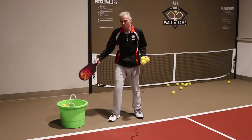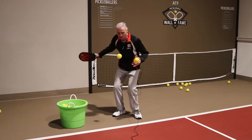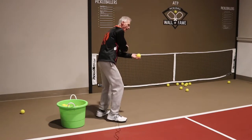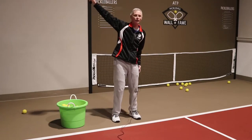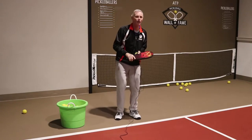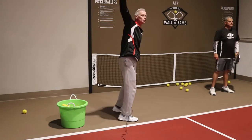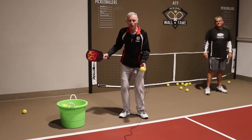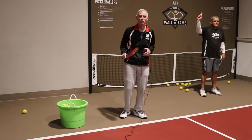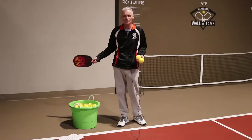One of the easiest ways to practice your serve is just to get a big bucket of balls and get your serves in. Practice a variety of serves. It's not a bad thing to practice a backhand serve. If you've ever heard of the service yips — and I've even had them playing with a hard durable ball in cold weather where it's hard to get your forehand serve in — it's nice to be able to go to a backhand serve if you have that issue. Practice some lob serves and short serves.